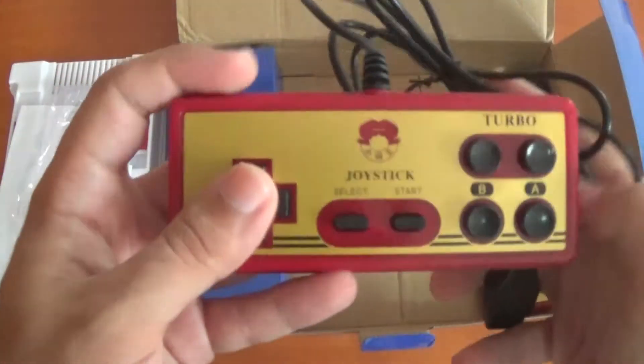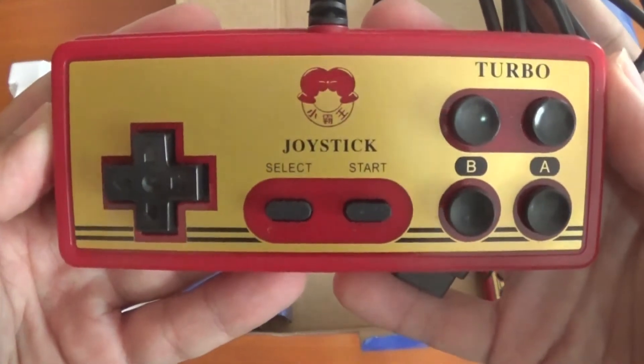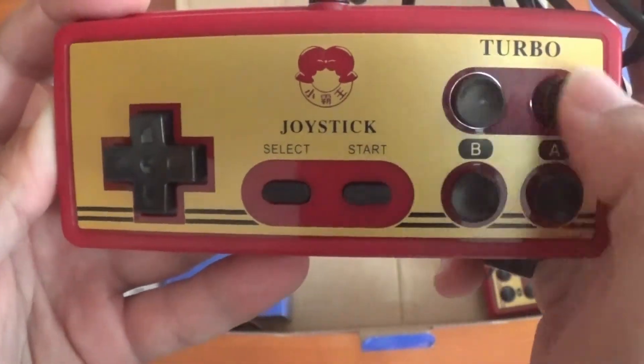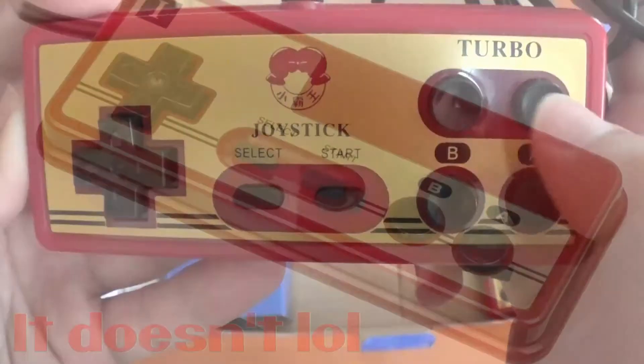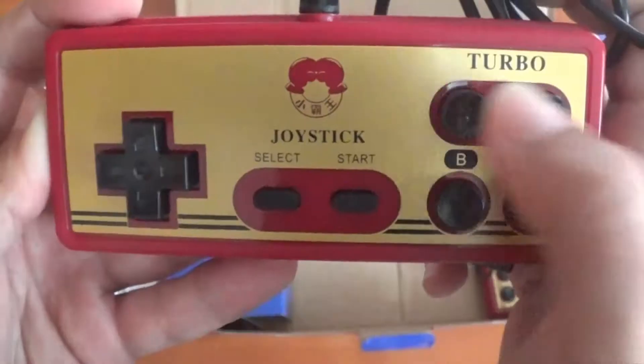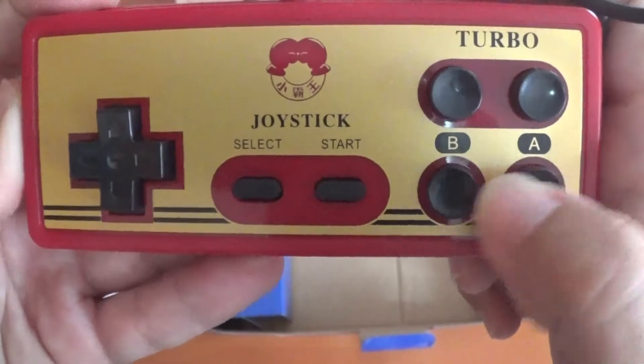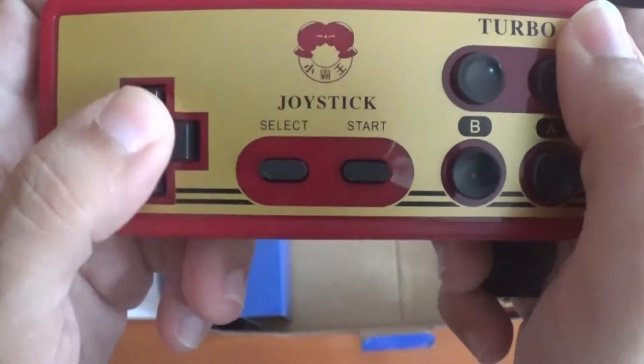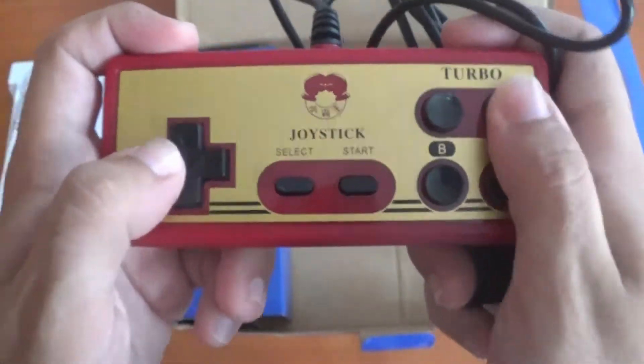These are the actual controllers and they look like a classic Famicom controller. Unlike the original, it does not come with a turbo button. So you've got the A button, the B button, Start, Select, and a classic NES-style D-pad. This feels good.